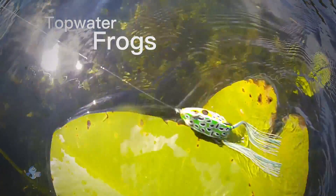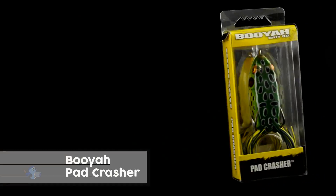On today's episode of Fish Soup, we'll be presenting the Booyah Pad Crasher.